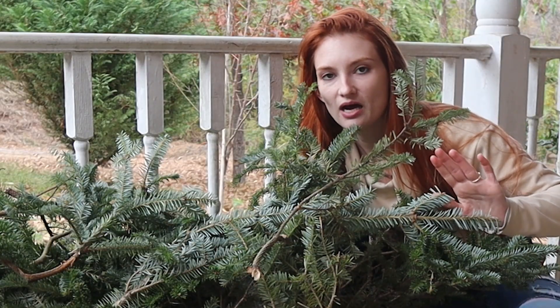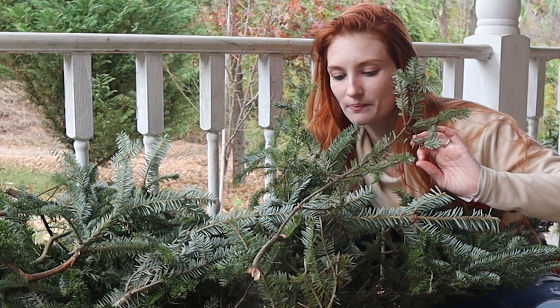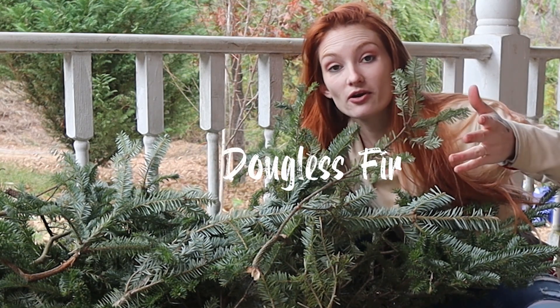Off the top of my head, I cannot remember the type of tree that these cuttings are from — obviously a spruce of some kind, but I will figure out what it is and down here I will put the variety name.